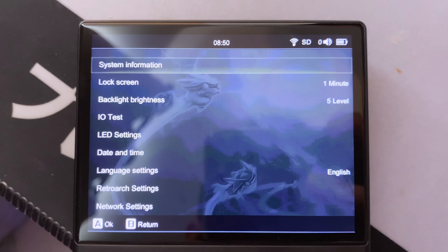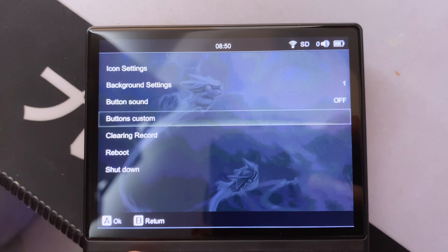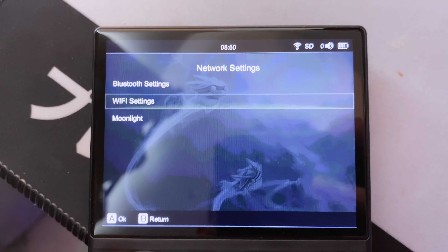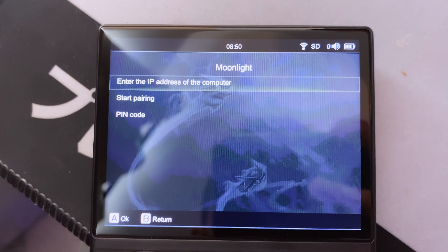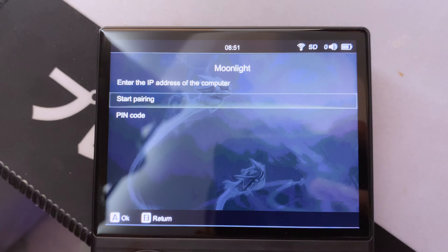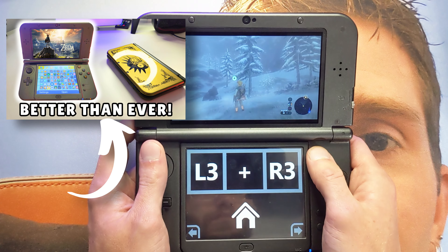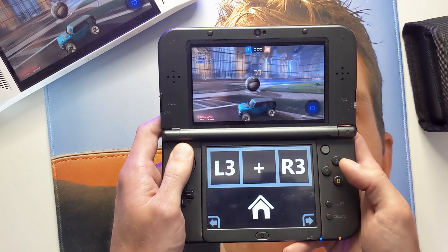As for game streaming, unfortunately, like with the H, Moonlight was able to pair with my ROG Ally but then only showed a black screen until I exited the Moonlight client. This could be because I'm using Sunshine to stream from my Ally and not an actual Nvidia card, but this setup was able to stream great to my 3DS — check out that video if you missed it. So it's likely an issue with the client app in the Anbernek firmware.